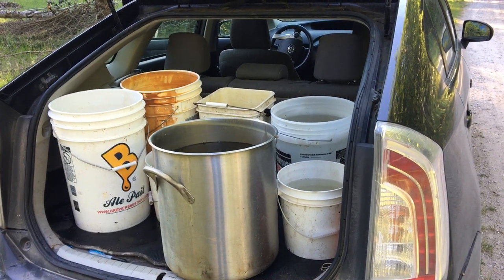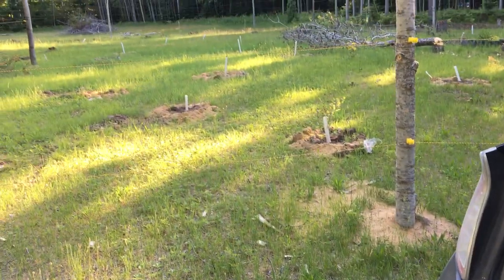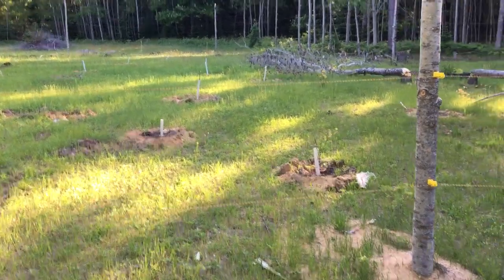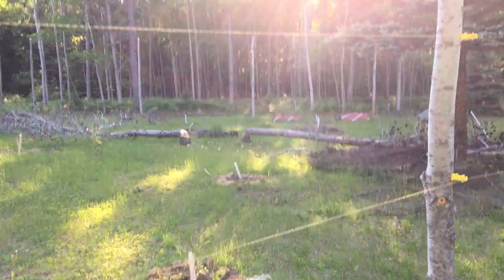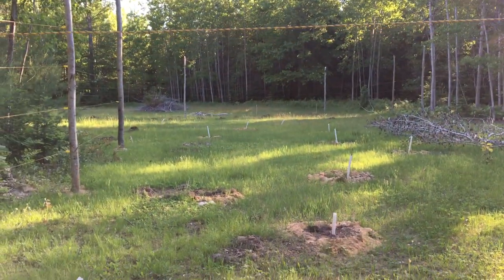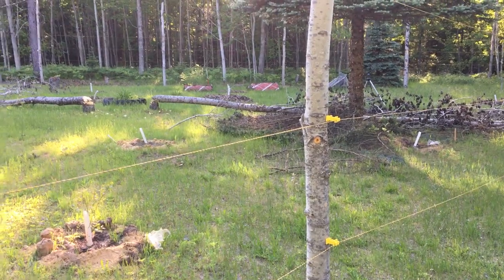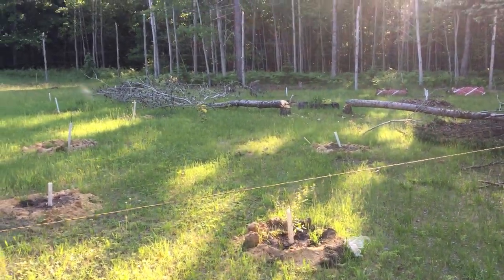This here's Homer the homesteader, down watering the orchard. Looks like I got a couple trips ahead of me — there's quite a few trees out here. I only got them about half mulched the other day, but we're gonna have some fun. It's tasks like this that make me appreciate the fact that we can put together our ingenuity and figure out a way to get some water down here.